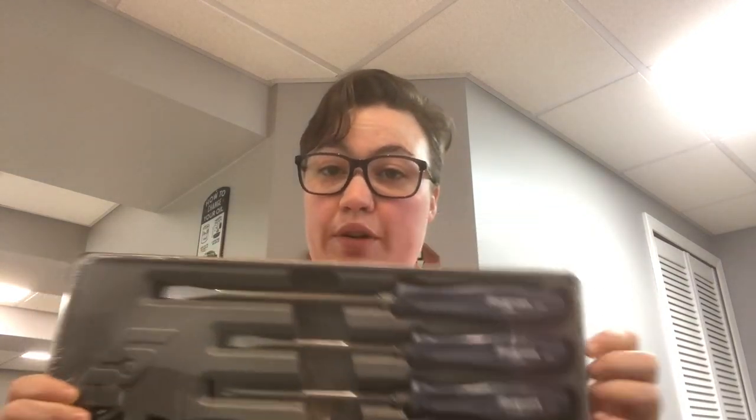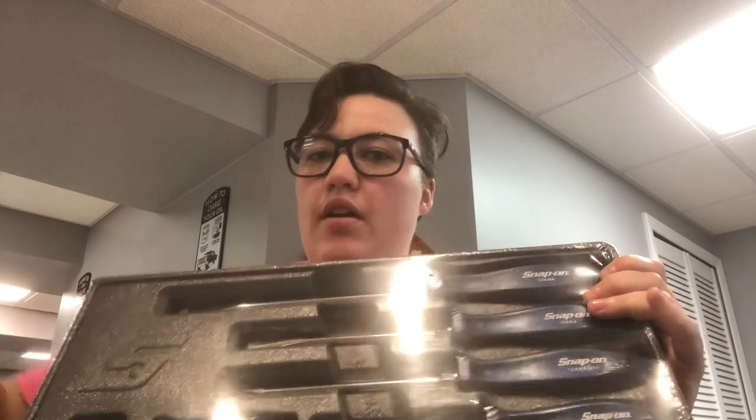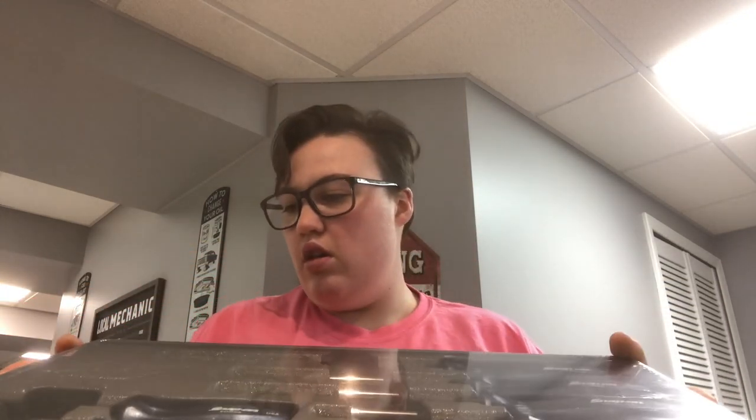Here it is — I got the Snap-on, I think they call it royal blue, new blue hard-handled screwdrivers. The part number on this is SDDX70AMB. They're still in the plastic — I'm going to open them up right now. It looks like it comes with four flat heads and three Phillips.